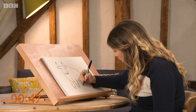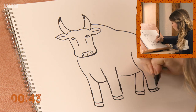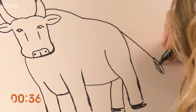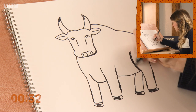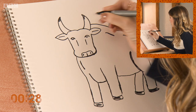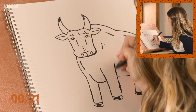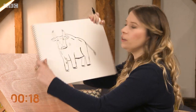Just add the hooves and colour them in. Give him a tail. Just going to go around and add a little bit more muscle definition here and there. A little bit more detail to the face. And that is how you draw a bull in three minutes.